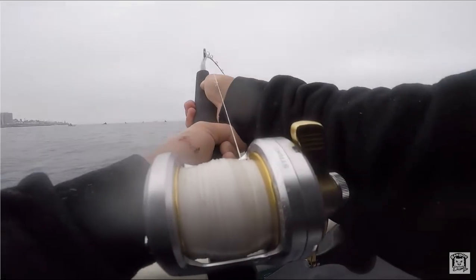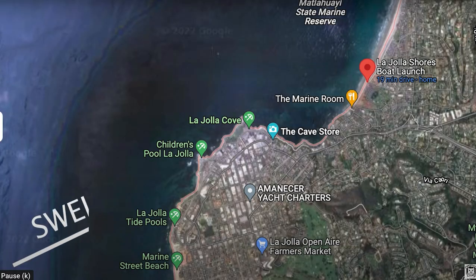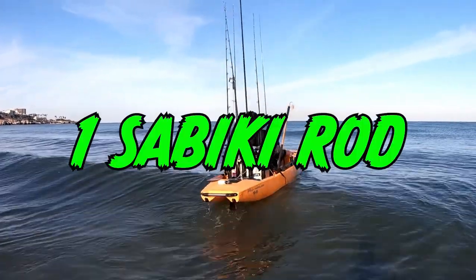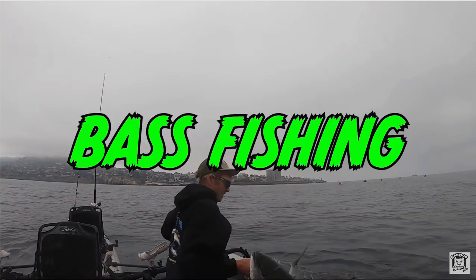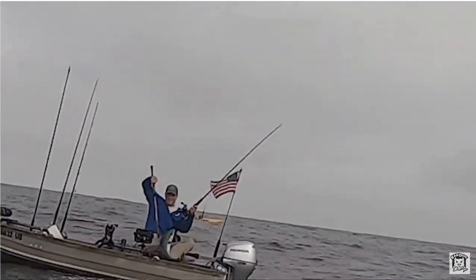First things first — you're absolutely going to need a fishing license. When it comes to gear, I would recommend starting with three rods: one sabiki rod, one rod rigged for fly line, and one rod rigged for bass fishing. After you get comfortable out there, go ahead and start adding more arrows to your quiver.